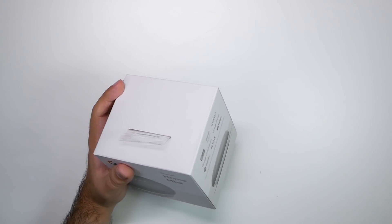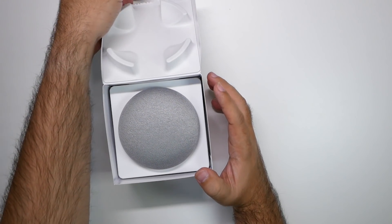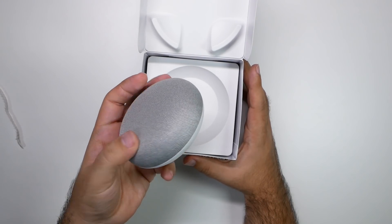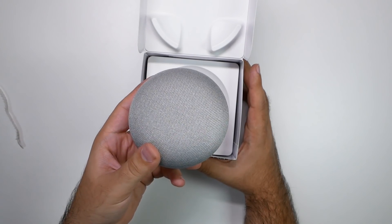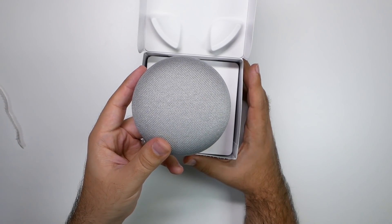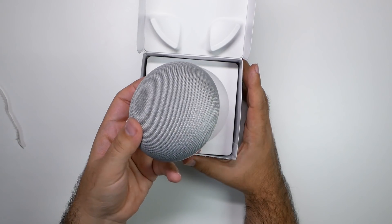Now we got that open. We have this little seal right here. And here we go. Now I do have another one of these on the way, so we will be giving one away. I'm not sure if it's going to be for October or November — I feel like November, because we already have some good ones for October. Let me know what color you'd like: purple, gray — this is the gray — there's also black and coral. Let me know in the comment section down below.